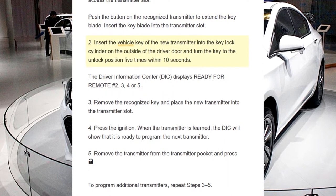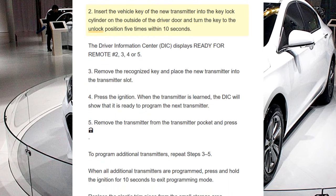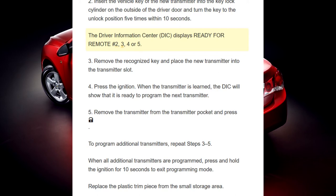Step 2. Insert the vehicle key of the new transmitter into the key lock cylinder on the outside of the driver door and turn the key to the unlock position 5 times within 10 seconds. The Driver Information Center displays "Ready for Remote Number 2, 3, 4, or 5."